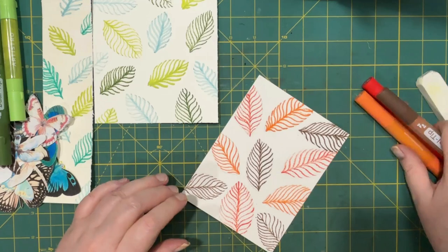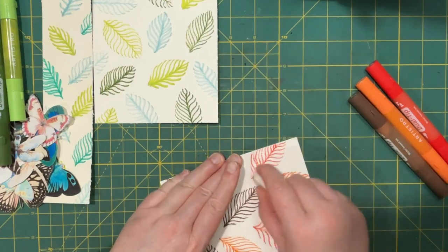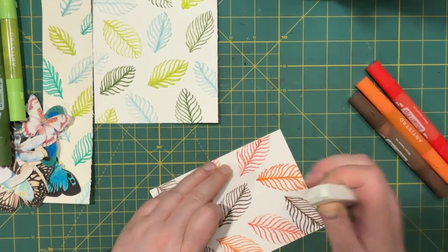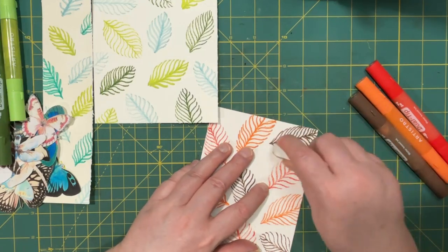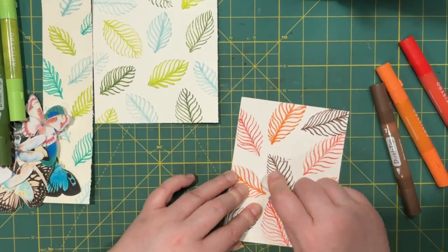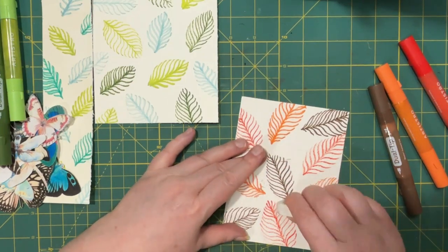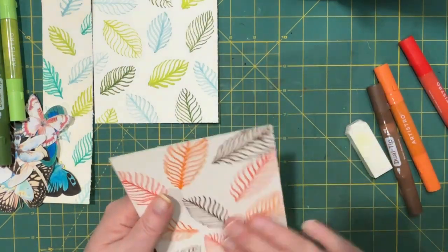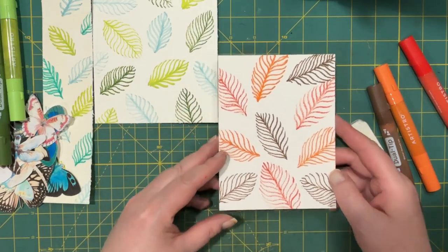So maybe the acrylic paint markers don't really like the watercolor paper texture. Brush pens might be your best option, unless you don't mind the broken-up lines — they can add texture. That doesn't look too bad either.